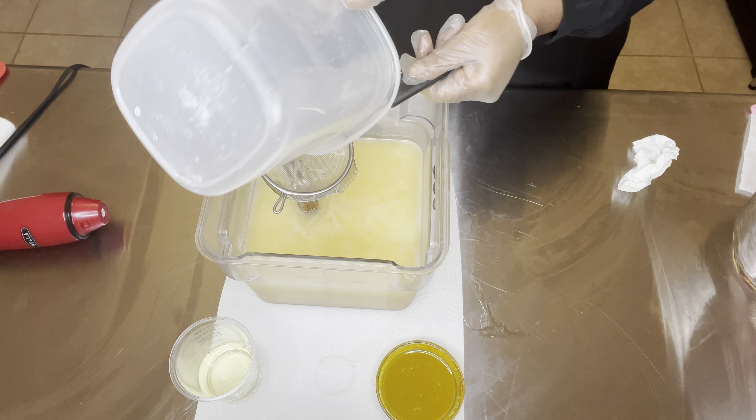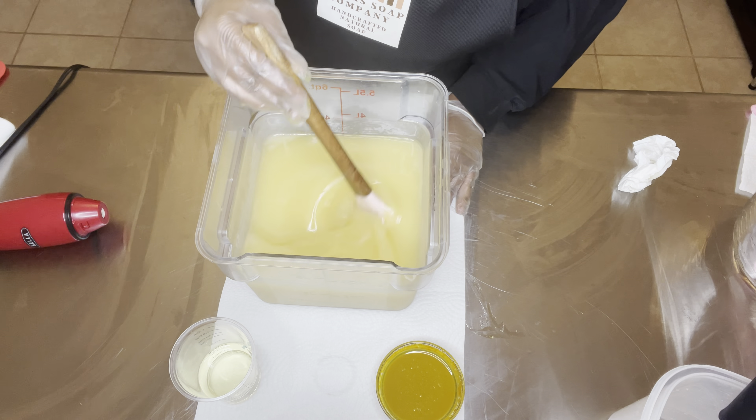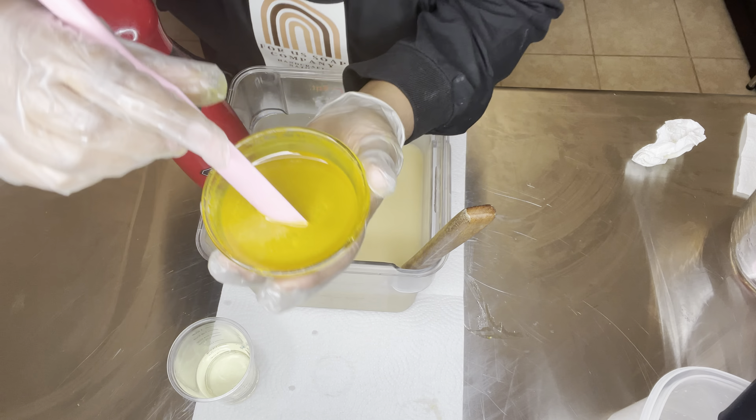So I am checking the temperature of my oils and lye. The oils are at 80 and lye is at 78. It is best to keep your temperatures low in soap making when dealing with honey or any ingredient that has sugar, because heat and sugar don't mix — it'll make everything accelerate faster and make it harder to work with. Sodium hydroxide, a.k.a. lye, is in.